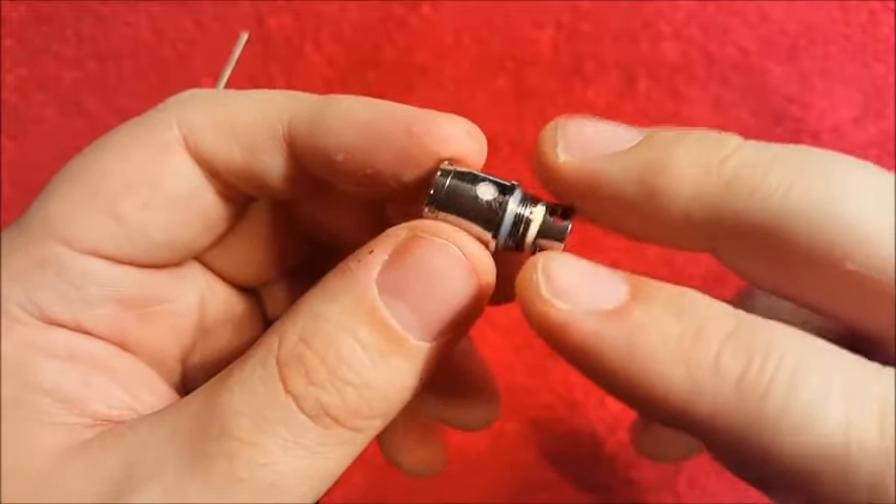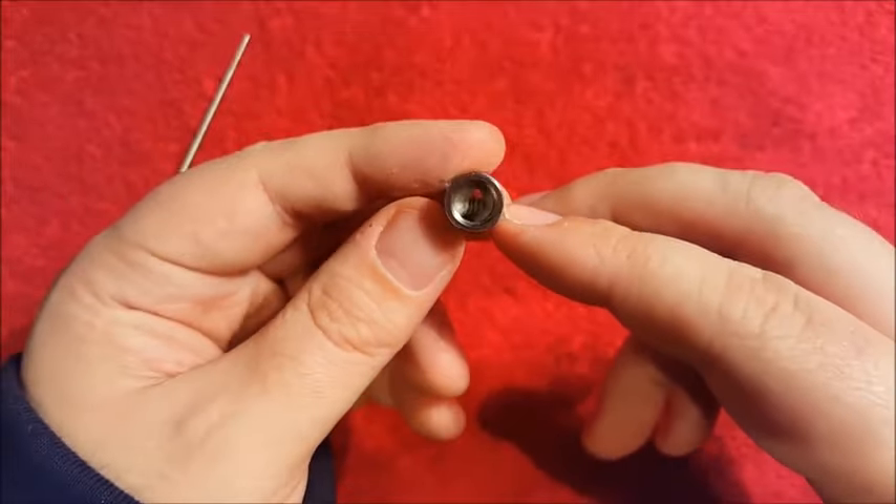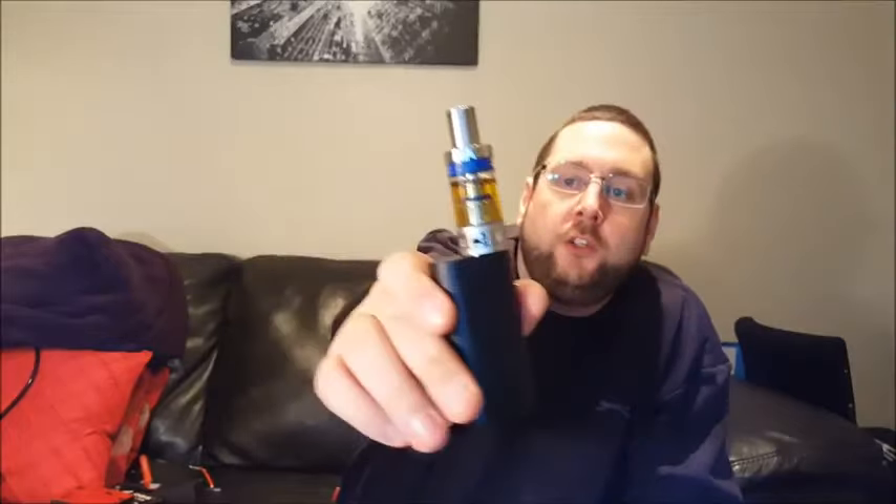Okay guys, so we have rebuilt our Jomo Tech Lite 40 Watt kit coil — that's what it looks like. So that is how you recoil your Jomo Tech Lite tank. If you order this kit from Fastech, Jomo Tech, Amazon, or anywhere else that sells it, and you run out of coils, you can easily recoil one of your tanks. Now I've got the airflow control fully open and the battery is about 70% charged, so I should be getting a nice four volts at least.